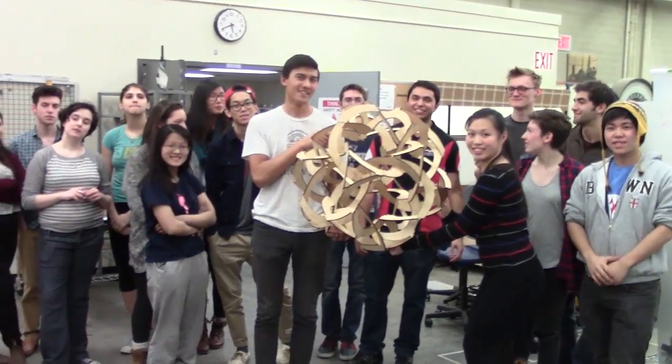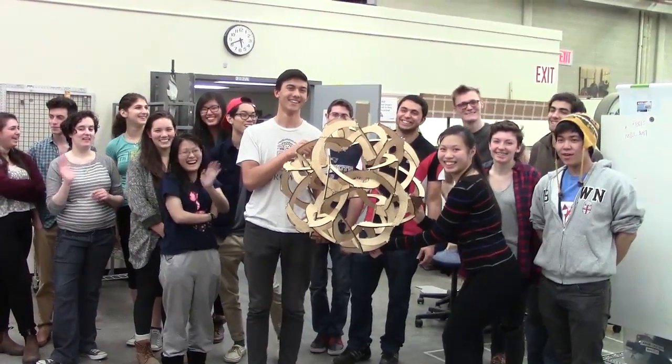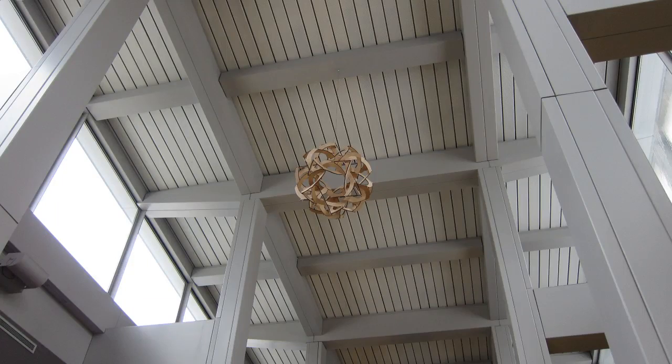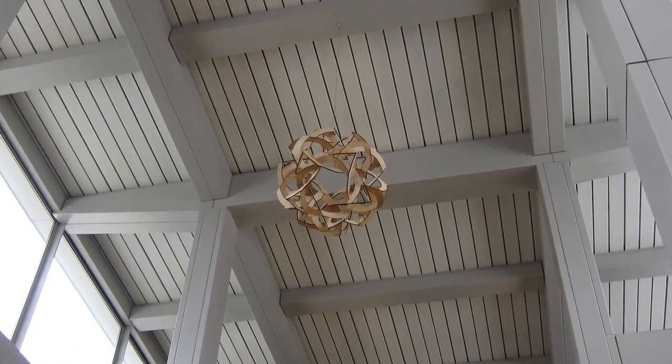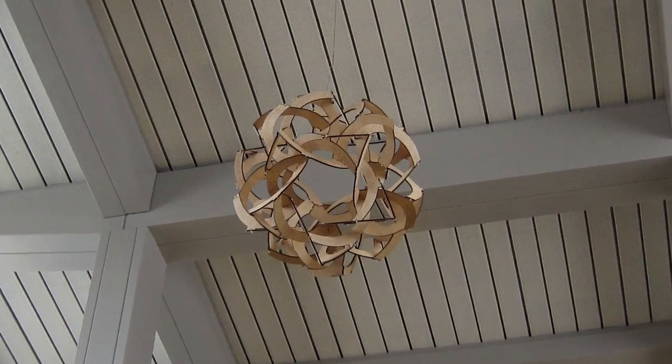The name of the sculpture is STEAM, which stands for Science, Technology, Engineering, Art, and Mathematics. I think it's pretty cool, if I do say so myself. Take a look next time you're at Brown University in Providence, Rhode Island. I hope you like it!